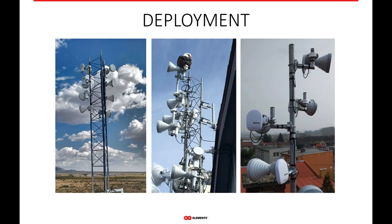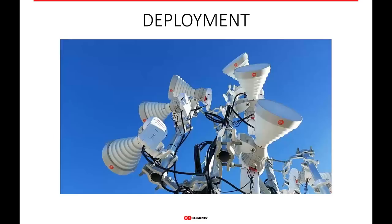Here are some more deployments in the field showing different radio platforms — whether it's MikroTik or Ubiquiti — how these antennas can be co-located with other horn antennas, sector antennas, and backhaul antennas. Coexistence is really great.